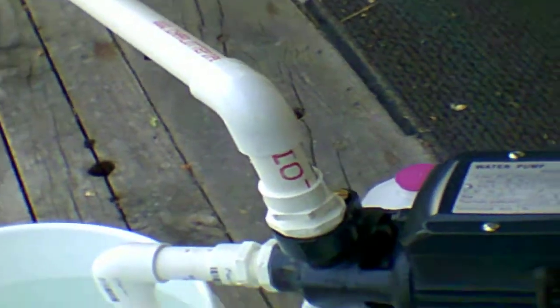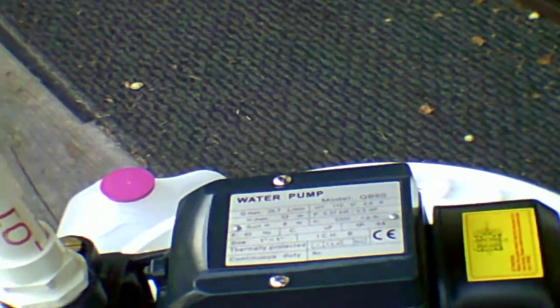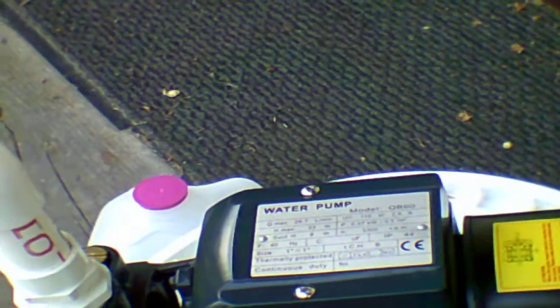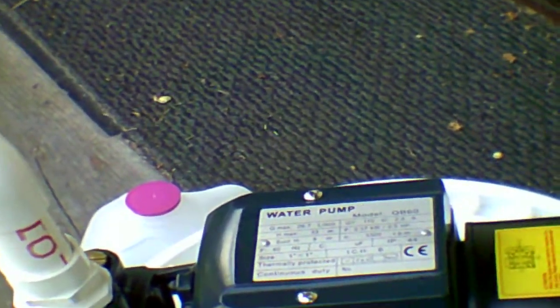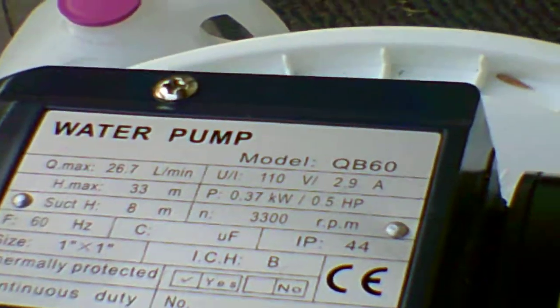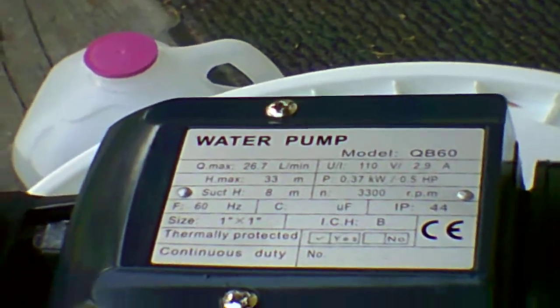We are going to run it off of my power inverter. Now this pump says 350 watts. It is way too hard to pull on a 400 watt inverter, so don't expect to buy something like this and run it off a small cheap Walmart inverter that is 400 watts. Maybe 750 might push this, but I do know a 400 will not push this — even though it only says 110 volt and 2.9 amps, a 400 watt inverter will not push this.